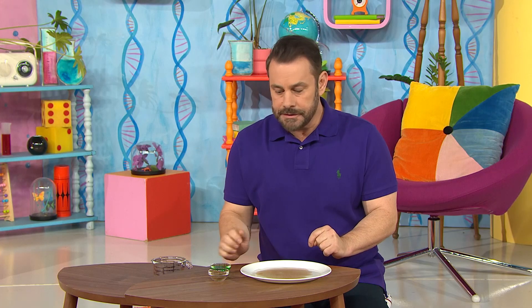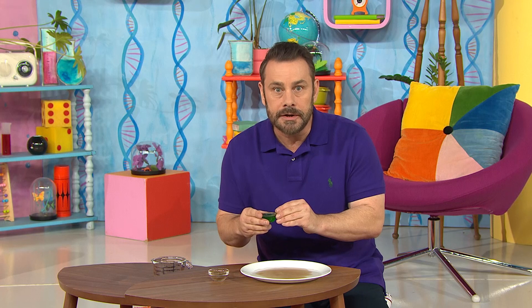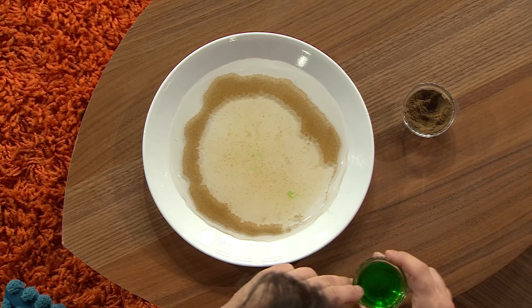Let's see what happens if I dip my finger into this dish soap and then drip it into the peppery water. Are you ready? Ooh! Wow! Did you see that?